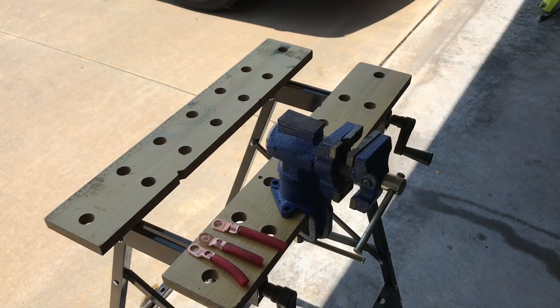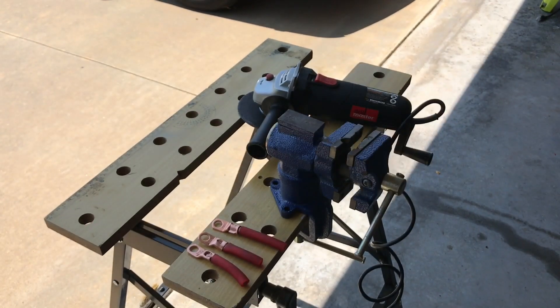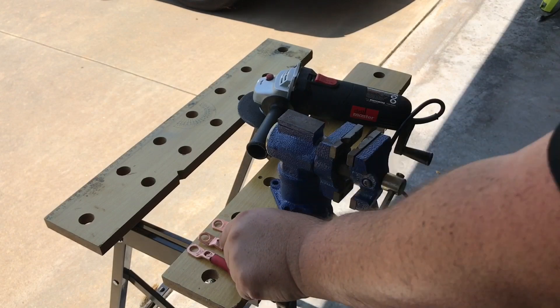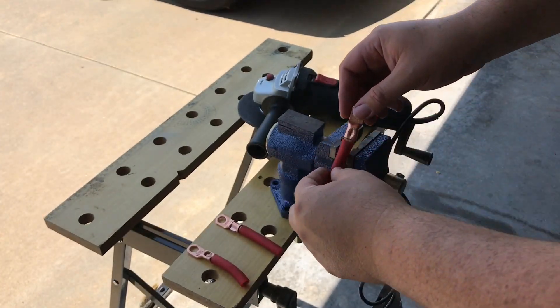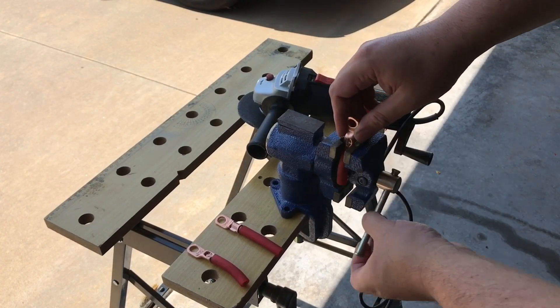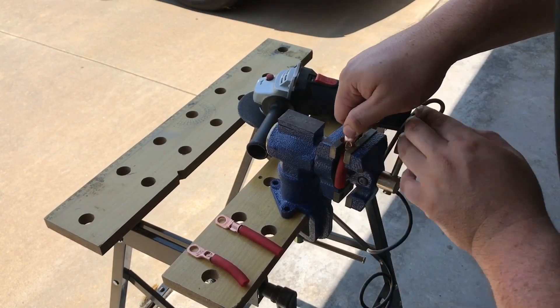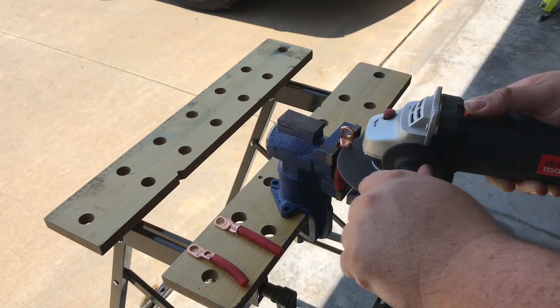Okay, it's time to cut open these lugs and see what they look like on the inside. Obviously you're going to want to use safety glasses anytime you're handling the angle grinder. Let's start with the screwdriver and hammer method and see how that held up. I'm going to take a couple of thin passes so I can see what the wire looks like in between the layers.